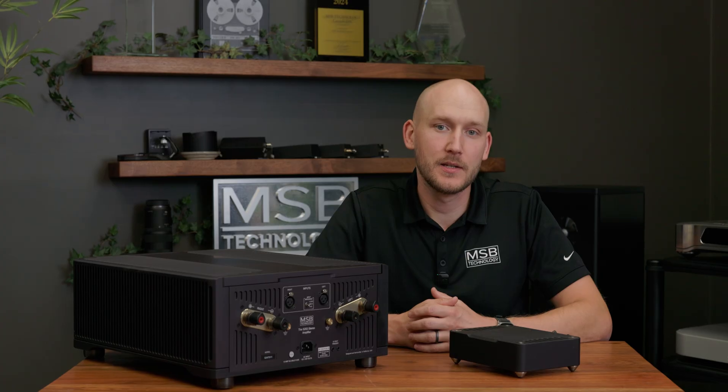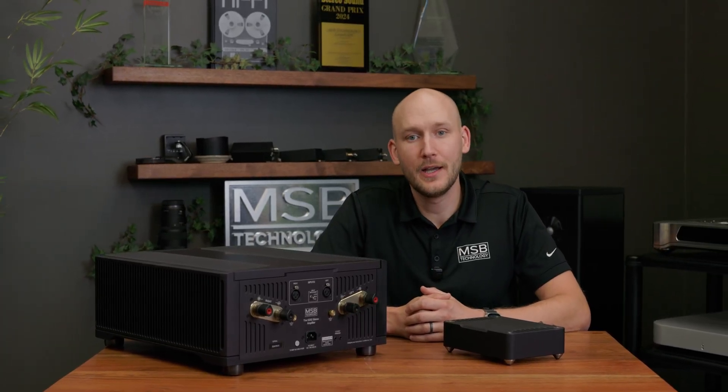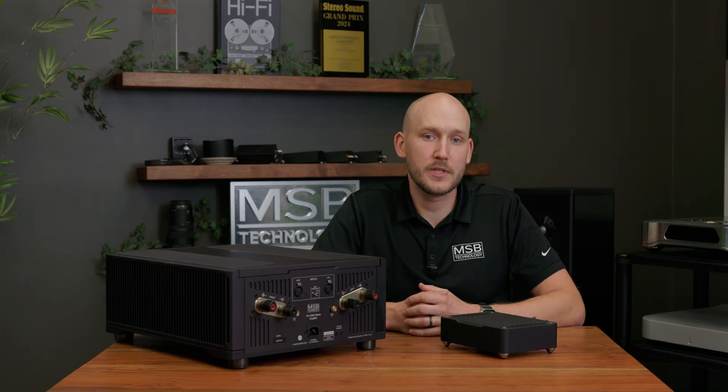Hi, I'm Daniel Francis, industrial designer and co-owner here at MSB Technology, and today we're going to introduce the new ProSub Isolator.